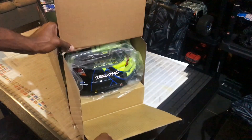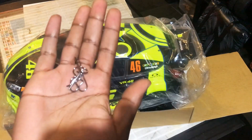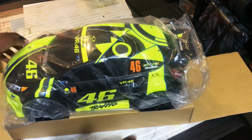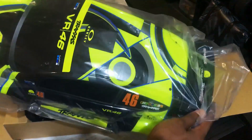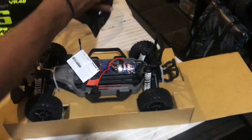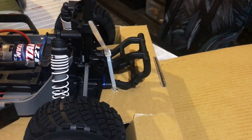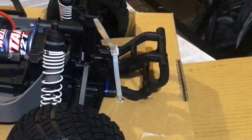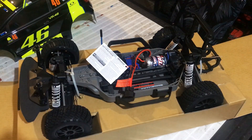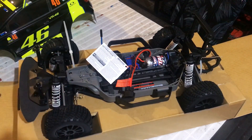Alright guys, let's get straight into it and see what's in the box. Let's take off the body clips and see what's under the body. I like how the body is surrounded in this plastic wrap — it's protecting it from shipping and handling. I'm also surprised that Traxxas did not include styrofoam in the packaging, and the car is held in by two cable ties which secures it firmly into the box. So let's cut those off and get a closer look at the kit.